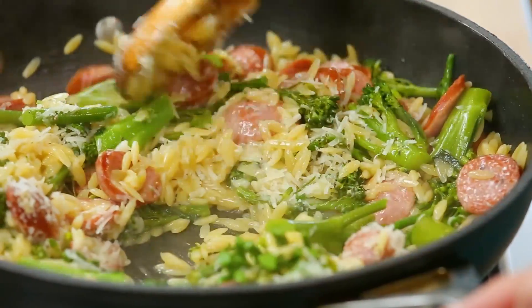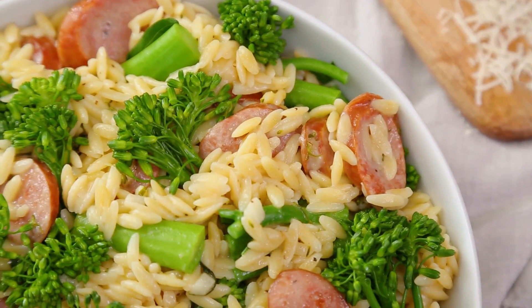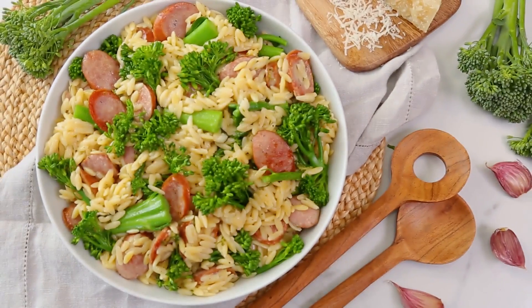The Parmesan really takes the texture of this to the next level — it gives it such a creaminess. You always have the option to skip the Parmesan cheese, but I really think it adds a ton of great flavor. Easy, breezy, and it tastes absolutely heavenly in 15 minutes or less.